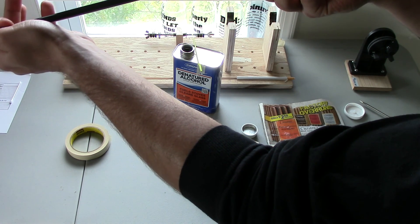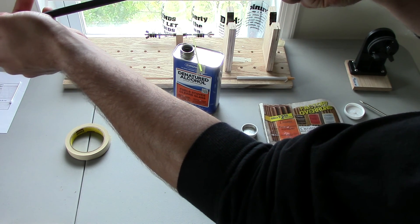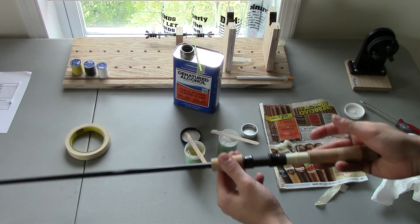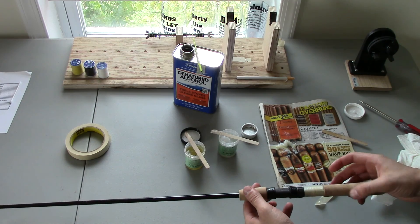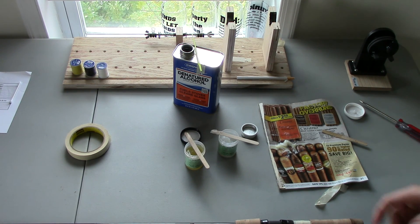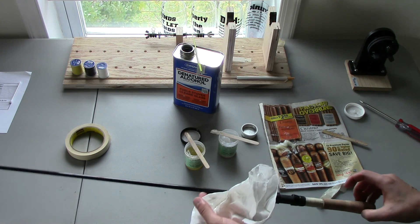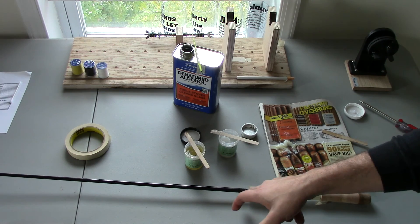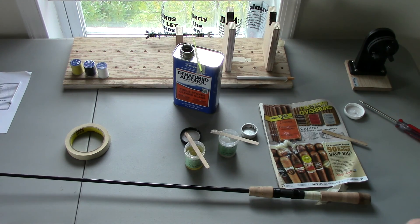And that's all there is to it. I'll let this sit for a good 16 hours — let it sit overnight at least before I touch it or do anything else with the blank. I'll stand it upright and put rubber bands on to compress everything so it's nice and tight. The next video I'll show you how I do decorative wraps and how I place the guides.